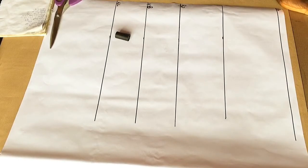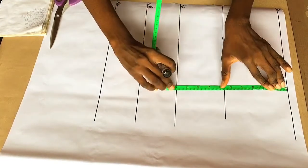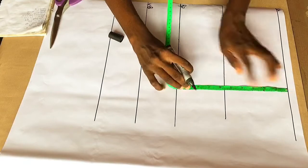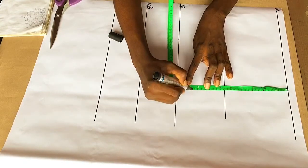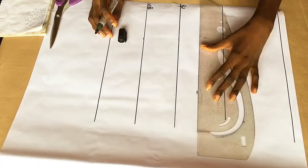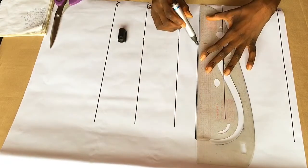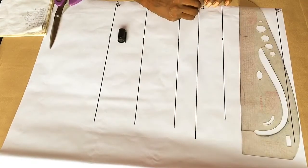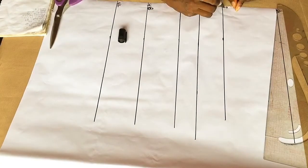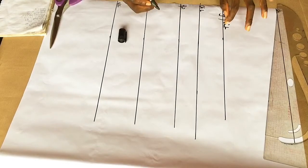Now I'm going to measure my armhole, starting from the shoulder line. My armhole is actually 8.5 inches, but because it's an off-shoulder blouse I made it 8 inches. I'm going to label it my chest line, so this is my starting point here.